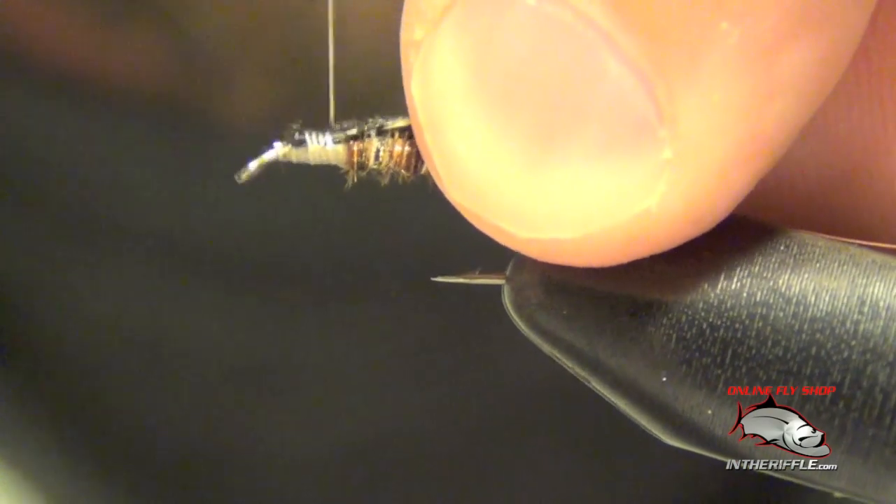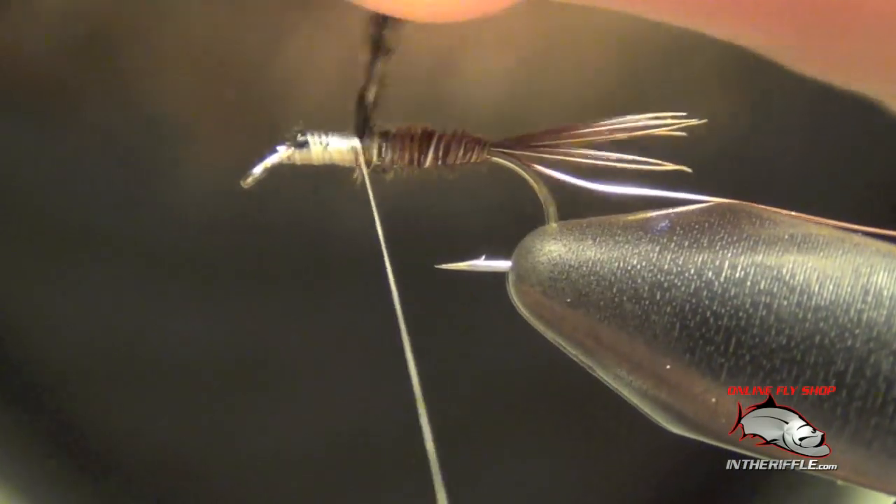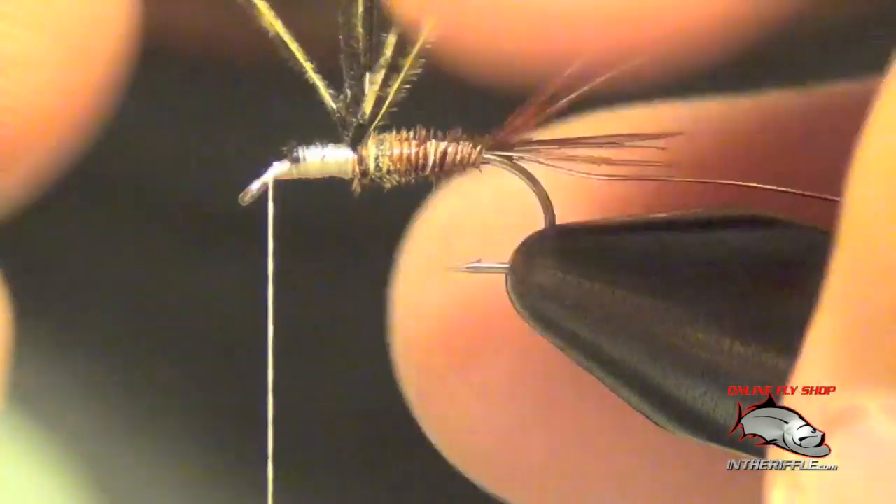Now I'm going to take these fibers, tie them forward, then lift them back up over themselves and wrap back — these are going to be the casing.